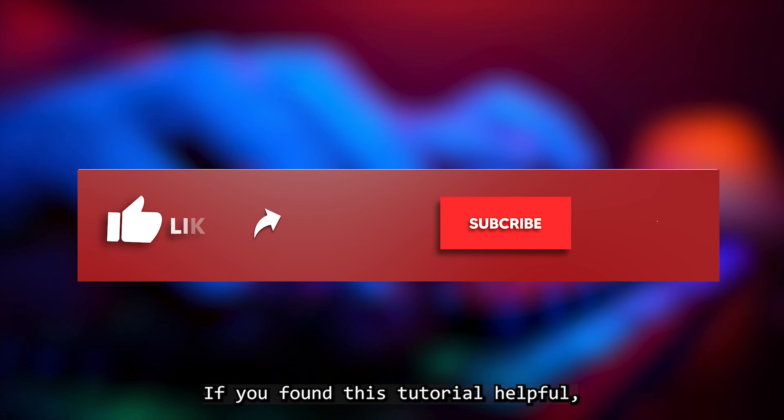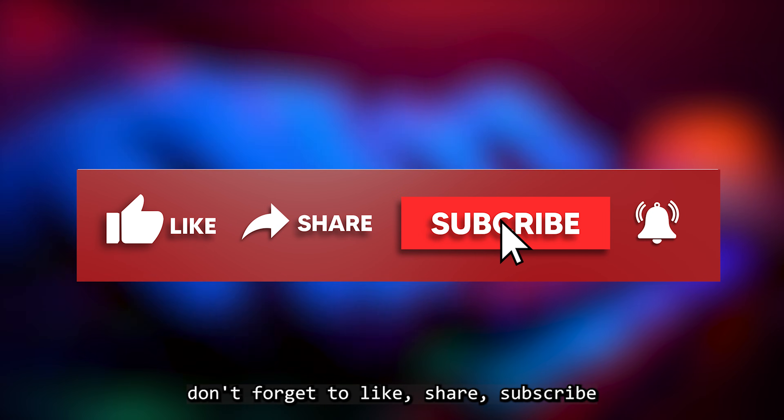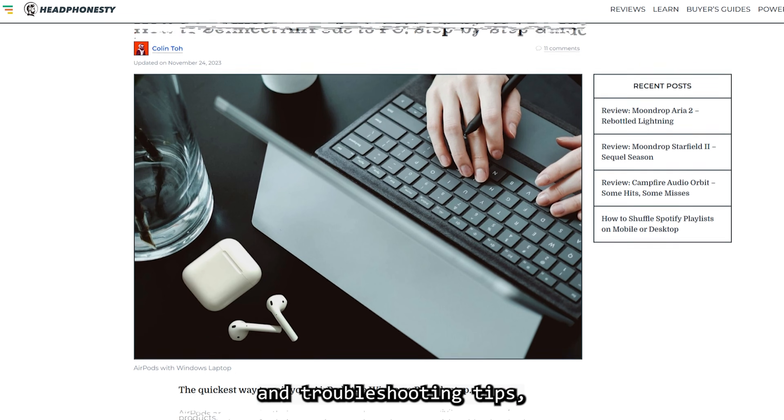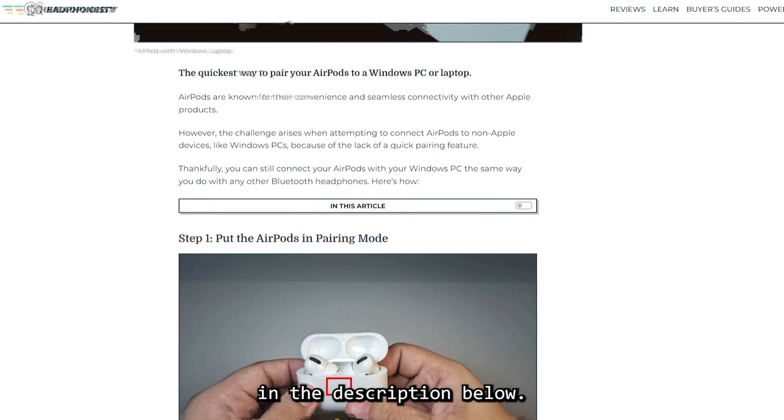If you found this tutorial helpful, don't forget to like, share, subscribe, and ring that notification bell. For more information and troubleshooting tips, check out the link in the description below.